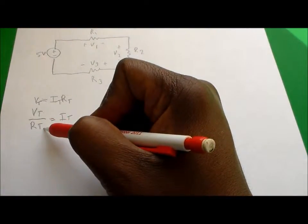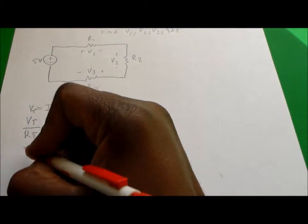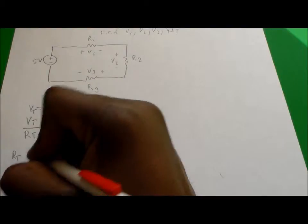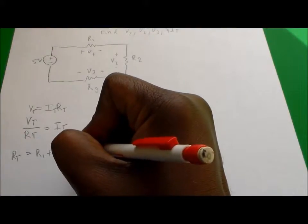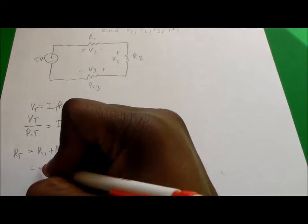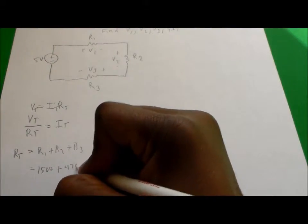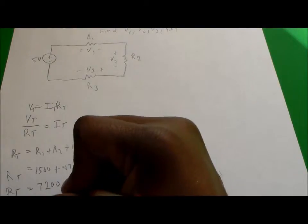We know what our voltage is, but we don't know the total resistance, so let's find the total resistance of our circuit. For series resistors, we simply add them together: R_total equals R1 plus R2 plus R3. That's 1500 plus 4700 plus 1000, which gives us a total resistance of 7200 ohms.